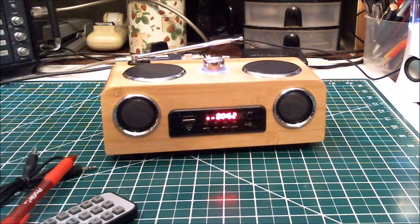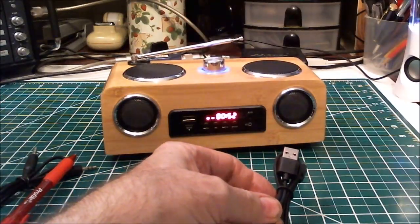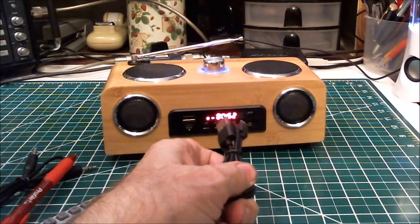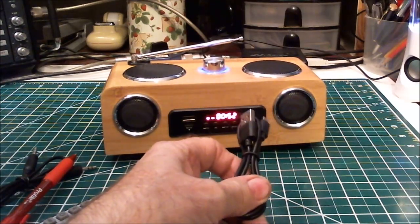You can use it plugged into a USB charger, but it does warn you that depending on the charger, that might cause noise in the FM part of the device.